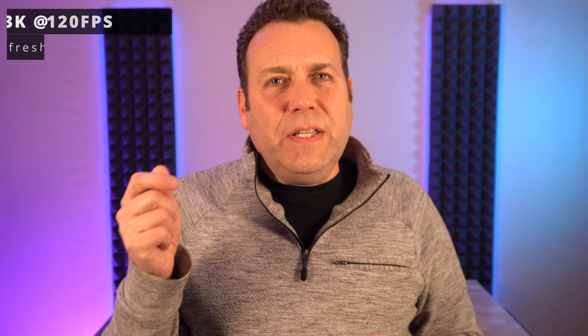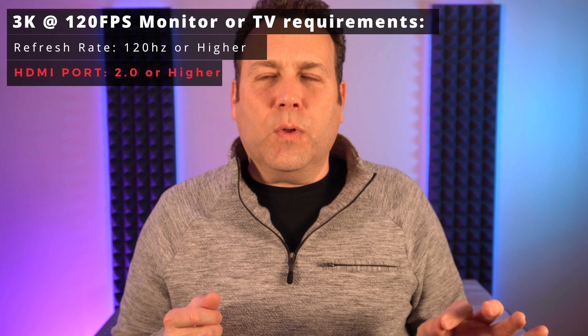This is actually where I think the best bang for the buck is right now for the Xbox: a 3K monitor at 120 frames per second. A 3K monitor will cost maybe $100 to $125 more than a 1080p, but you get a much sharper image and can go a bit bigger without noticing pixelation. You get the best of both worlds — that awesome 120 frames per second and a sharper image. To get 120 frames per second on a 3K monitor, you need 120 hertz or higher and it must be through an HDMI 2.0 cable or higher, which has the necessary bandwidth to handle 3K resolution at 120 frames per second.